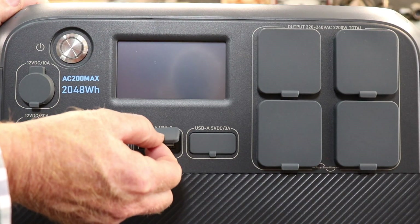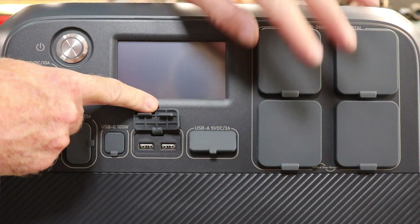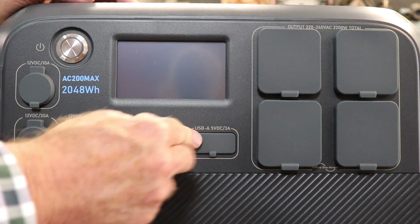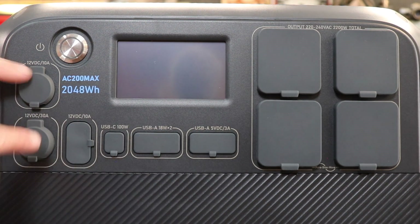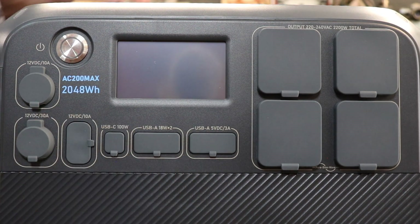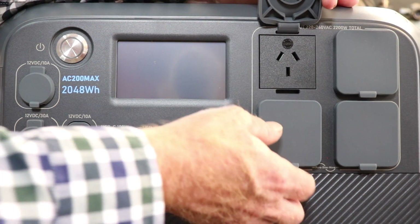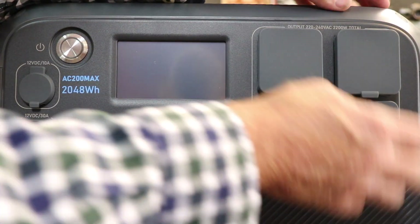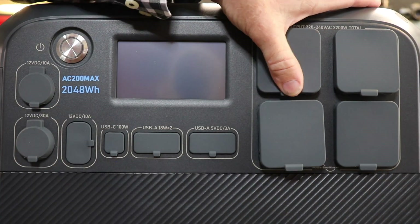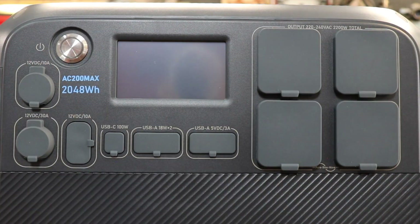There's also USB-A - that's 18 watts times 2, actually times 4 - 5 volts DC, 3 amps per outlet. That's quite high charging. I like all these little caps that make the ports dust proof. Moving over to the right, there are four 240 volt 10 amp outlets. So 240 volt, 2200 watts is what this machine is capable of delivering altogether.